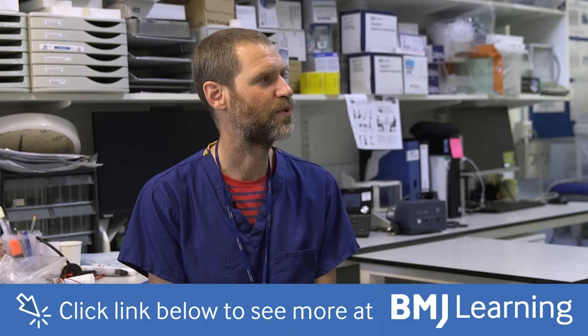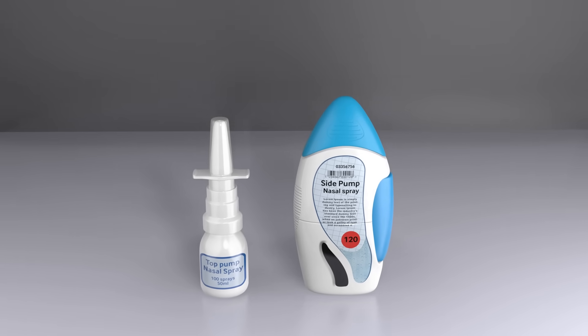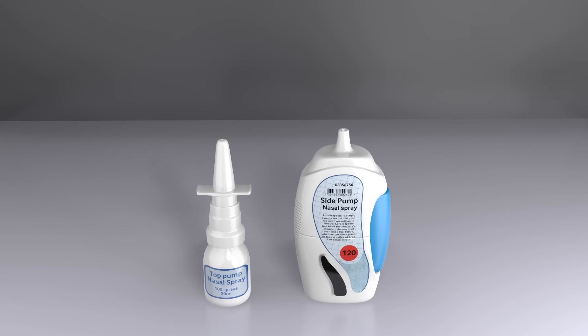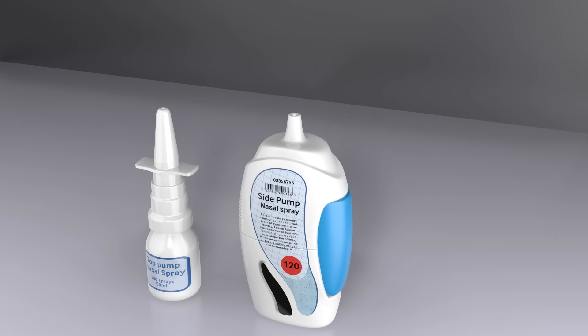All right, okay, thanks for that. I think there's a few things we could improve upon that would let you get more effect from the medicine. Very simply, nasal sprays tend to look a bit like this. There are one or two that also have a pump on the side rather than at the top.